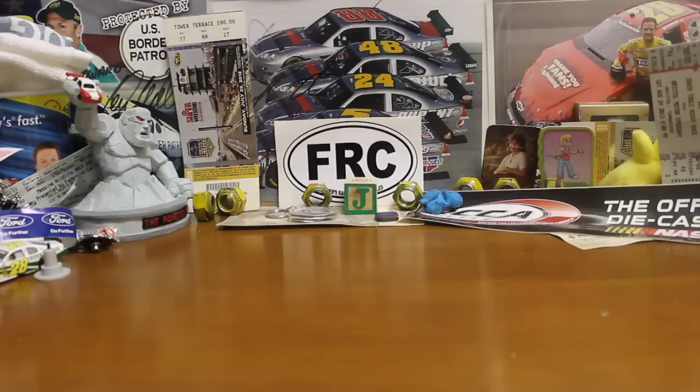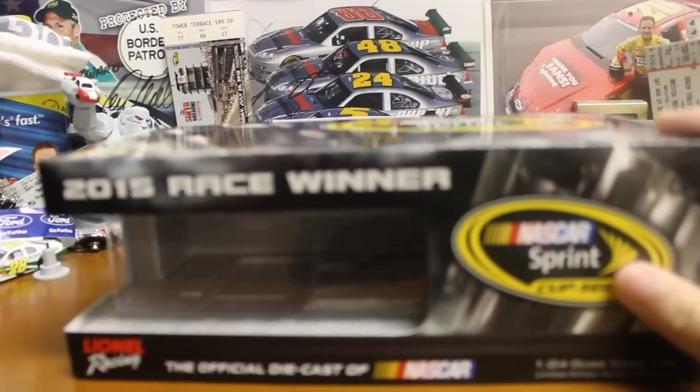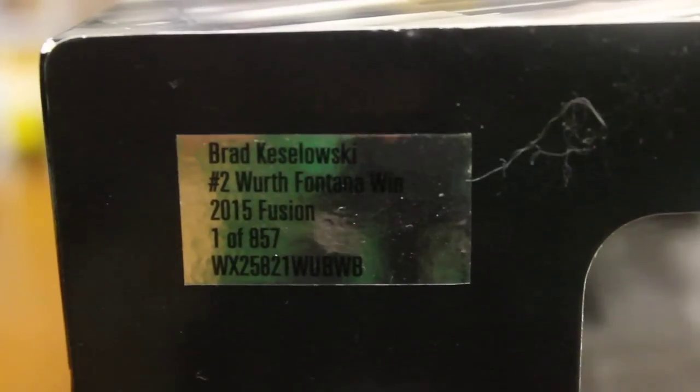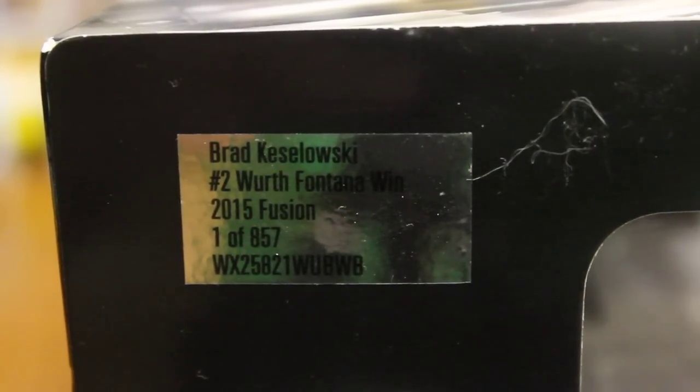I've got some more stuff to review that I haven't already. So today we got the 2015 Brad Keselowski Fontana race version. We'll go over the box — basically just the standard race to win box. On the side here you've got the production number: Brad Keselowski Fontana win, one of 857 made.